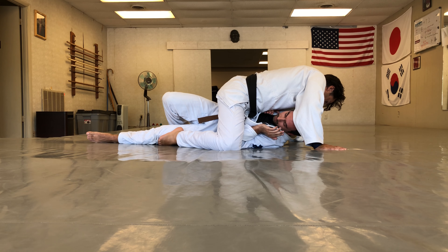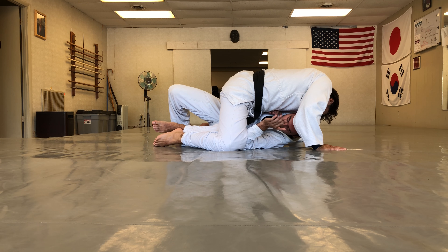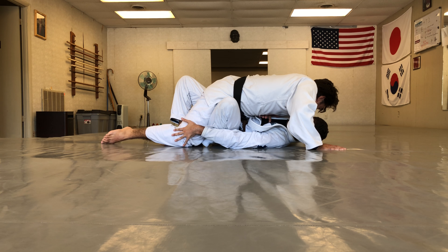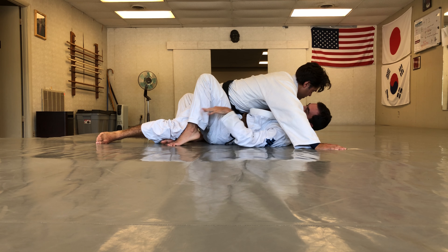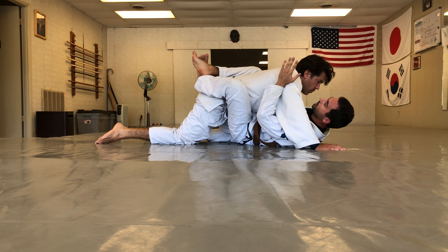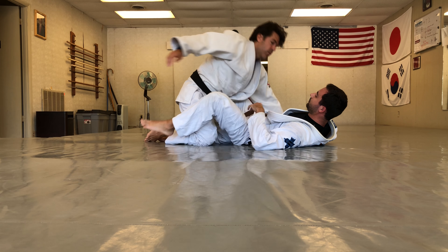From here I bring my knee in up to my elbow. Once it's past my knee, I push his knee down, extend my leg, and go right into a shrimp on the other side with the same motion.